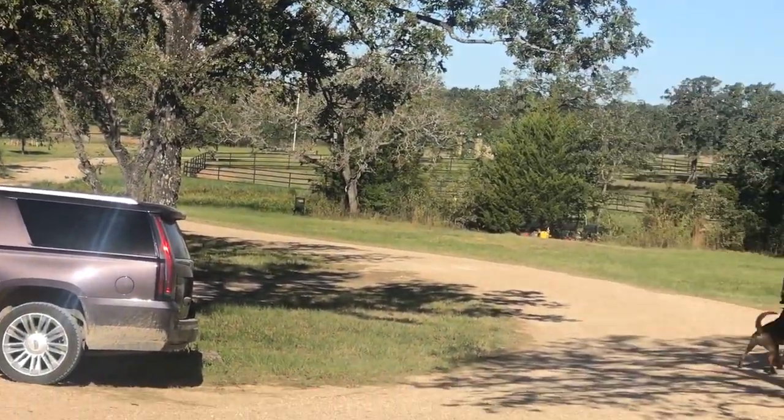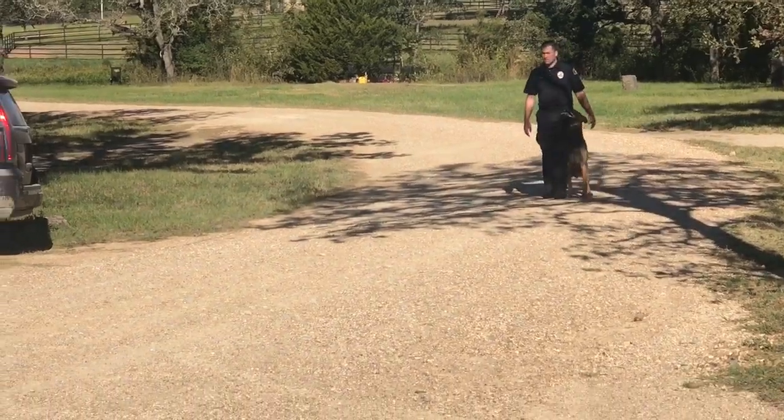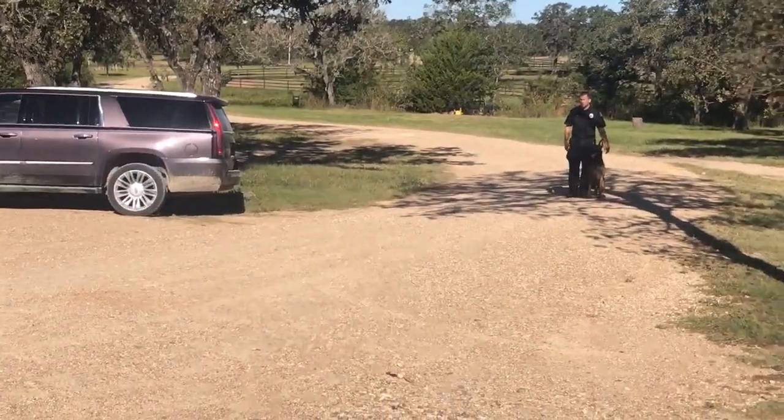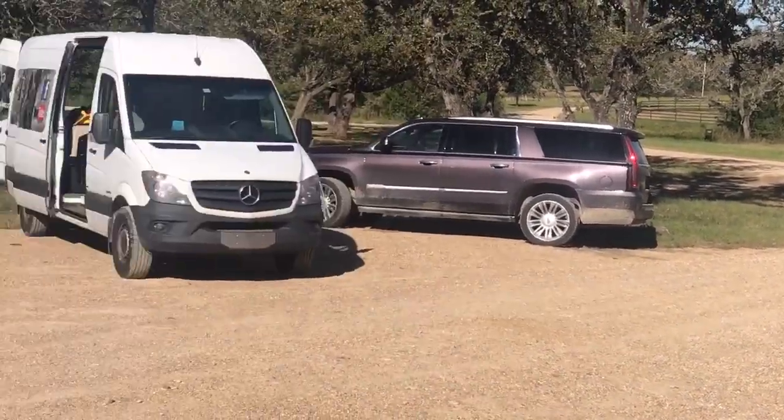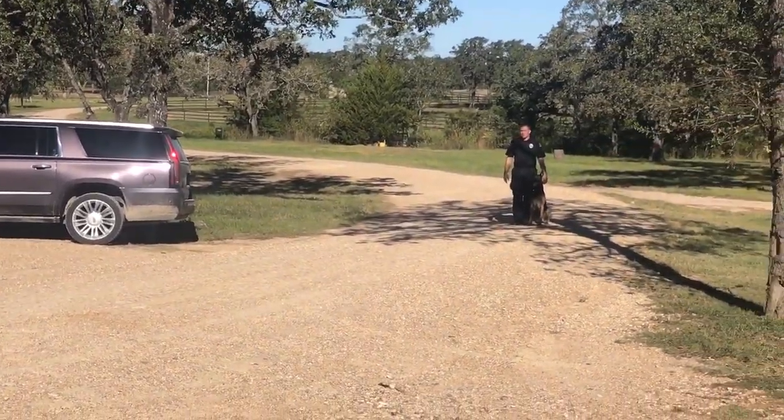The next exercise is a bite with an out and a suspect pat down. I'll take the bite in the front so you can see it. He'll nod his head and the dog isn't sent until I turn around.